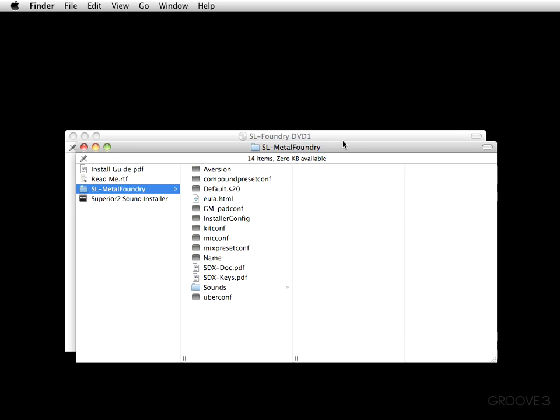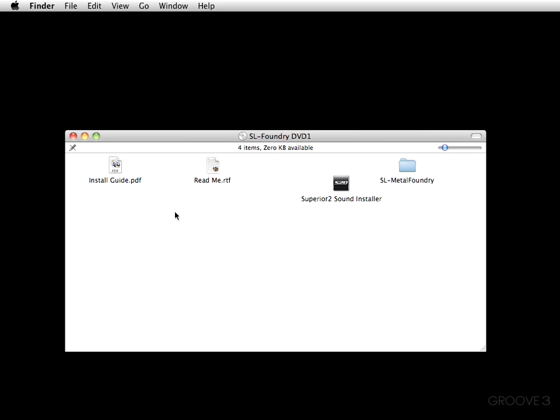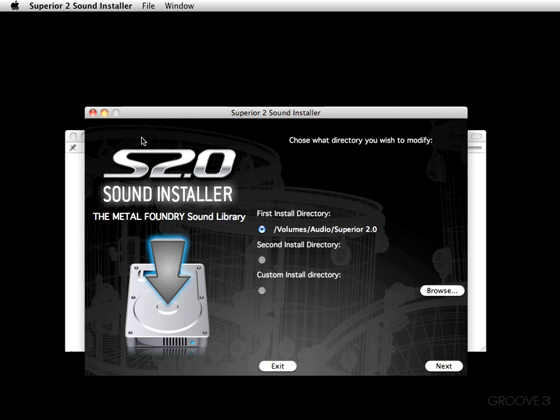And then these are all the files that come along with it — I would not suggest you mess around with these. What we want to do is double-click where it says Superior 2 Sound Installer. Next we'll be greeted with this familiar-looking window. The main difference between this and the main Superior 2.0 install window is right here — it says 'The Metal Foundry Sound Library.'